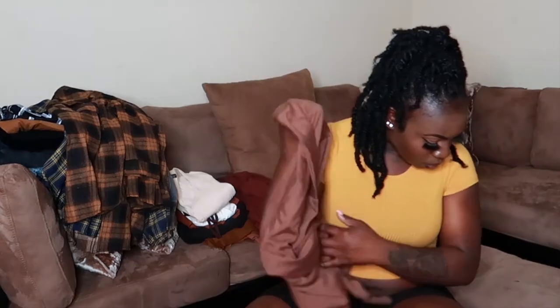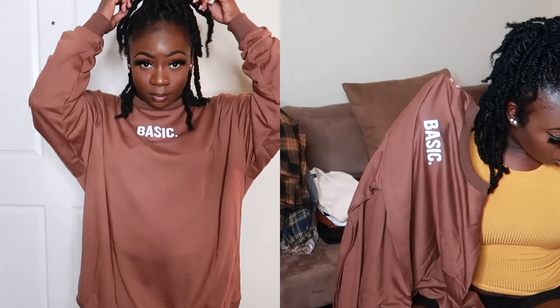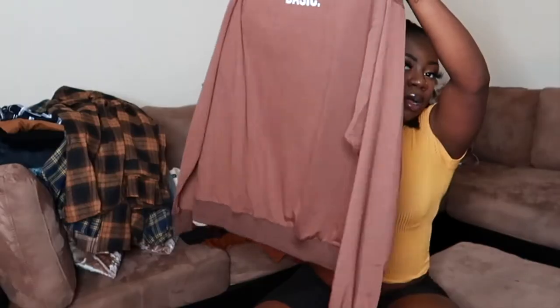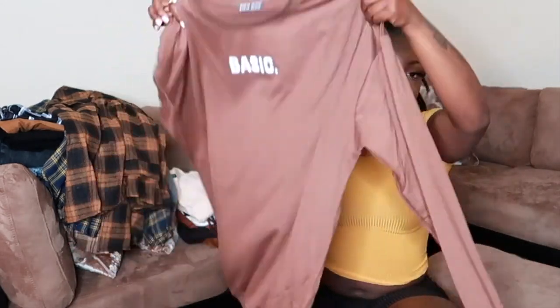Now for the pullover sweatshirts — they're kind of like sweatshirt material. The first one is the Letter Graphic Drop Shoulder Oversized Sweatshirt in mocha brown, size small. You can easily wear this with biker shorts, leggings, or jeans — really cute and simple.